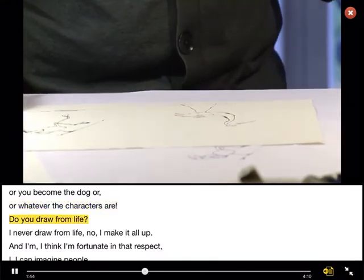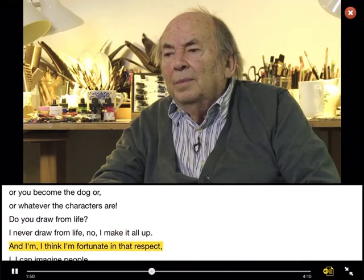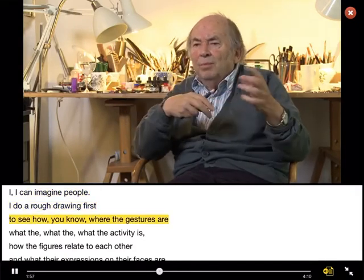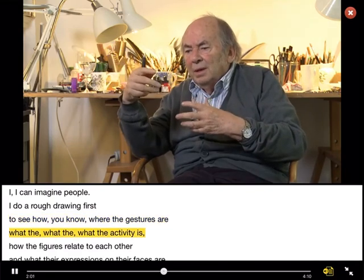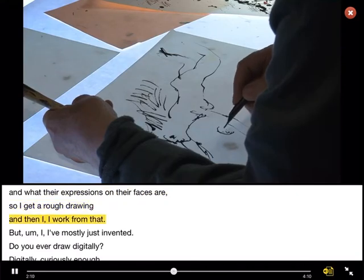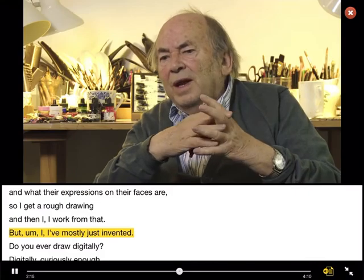Do you draw from life? I never draw from life, no. I make it all up. And I think, in that respect, I can imagine people. I do a rough drawing first to see where the gestures are, what the activity is, how the figures relate to each other, what the expressions on their faces are. So I get a rough drawing and then I work from that. But I mostly just invent it.